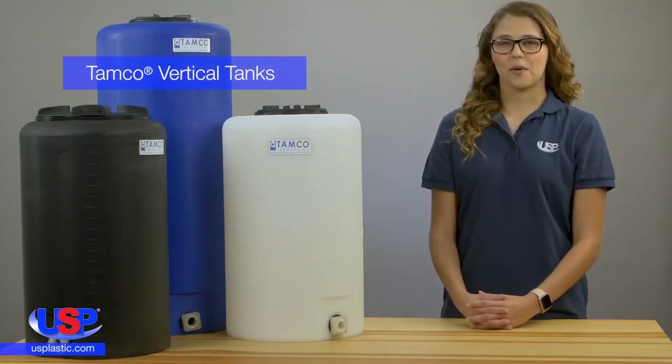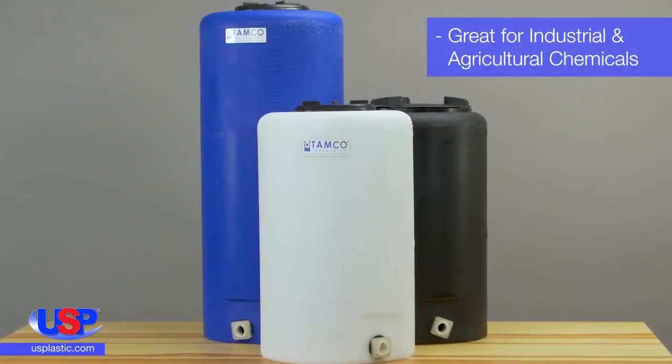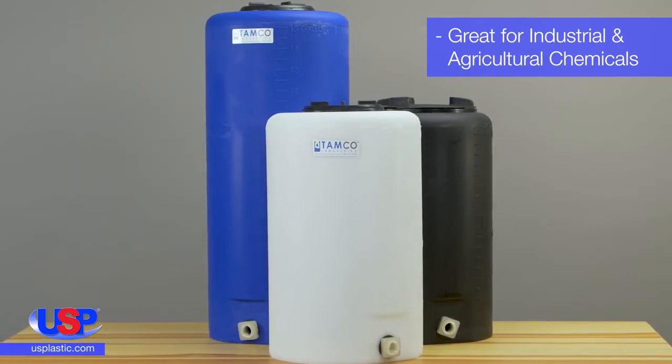Plastic Corp carries a large selection of American-made TAMCO products, including industrial strength TAMCO vertical tanks. Great for storing many industrial and agricultural chemicals, these tanks can be used both indoors and out.